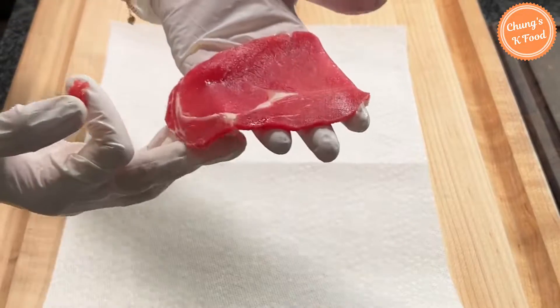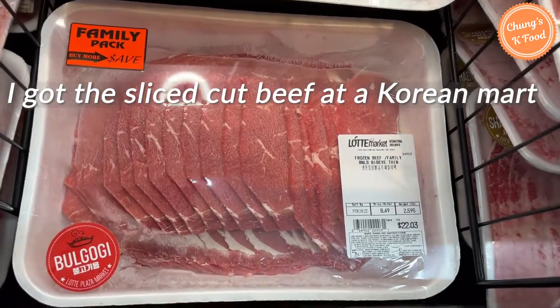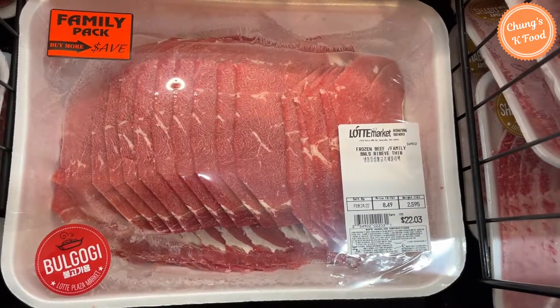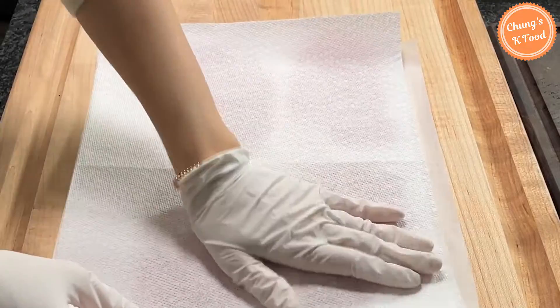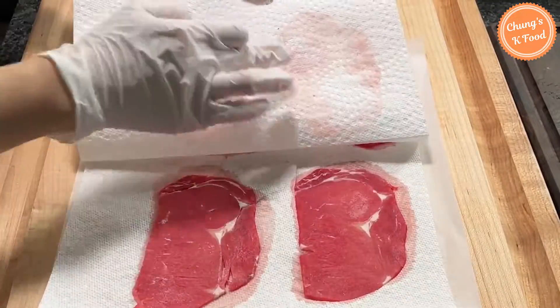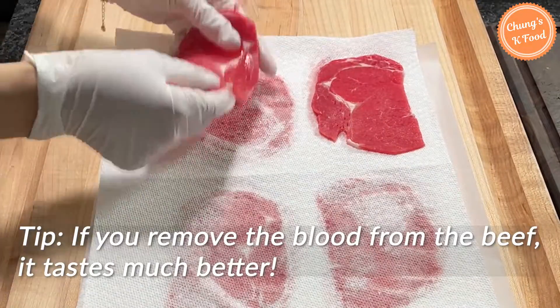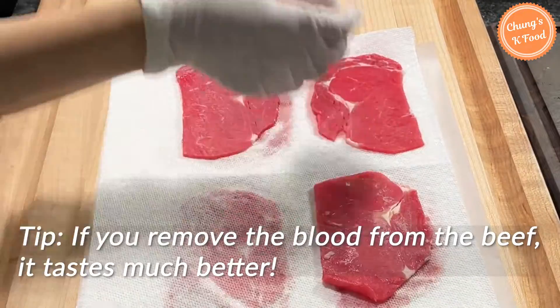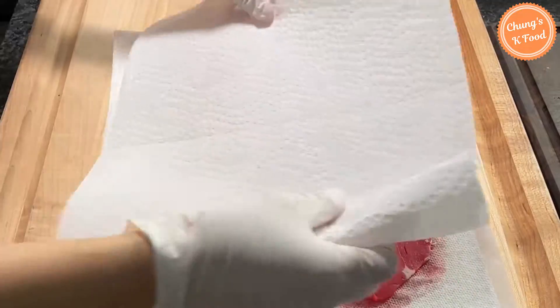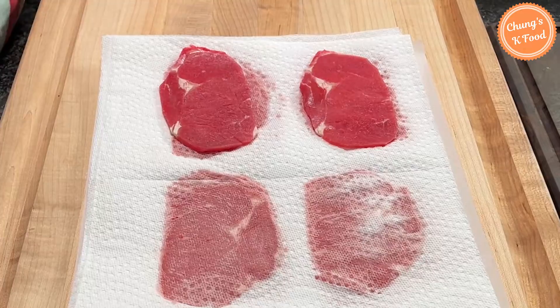Slice one pound of beef sirloin or tenderloin thinly. I got the meat cut with the thickness of bulgogi at a Korean market. Use a kitchen towel to remove blood. If you don't remove blood well, the pan will get messy when cooking and the color will not be good. If you remove the blood from the beef well, it tastes much better. If you leave the meat in the freezer for about an hour and then cut it, you can easily cut it thin.